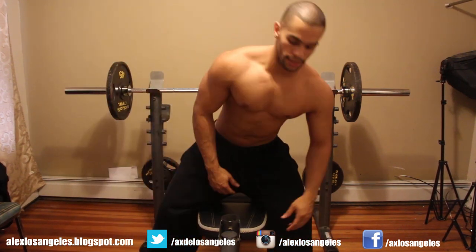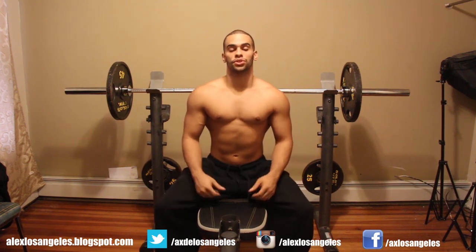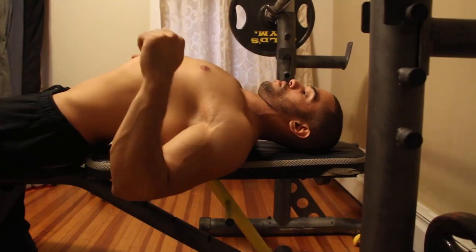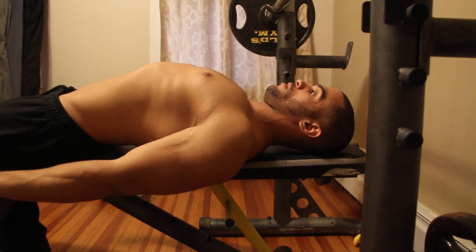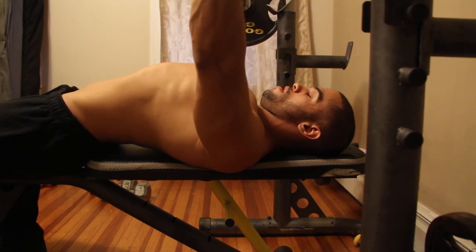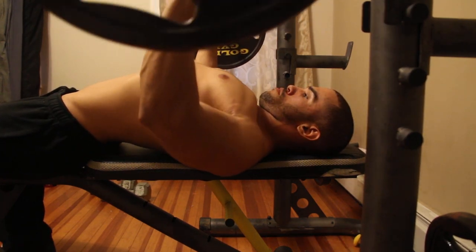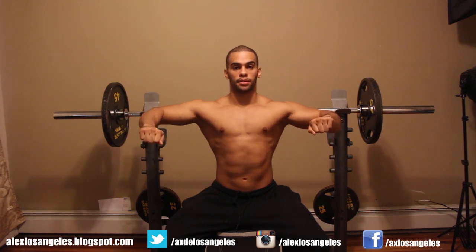From the side, make sure your elbows and wrists are perfectly aligned so you're not putting any pressure on your wrists. Also remember to keep your elbows not flared up — you want them at about 45 degrees. That keeps your shoulders out of it, and all you're doing is bringing the bar down to your nipples.